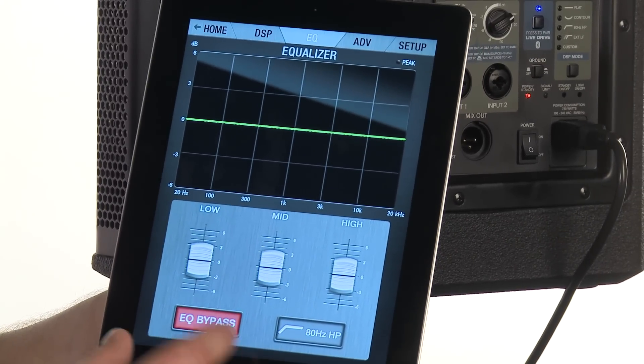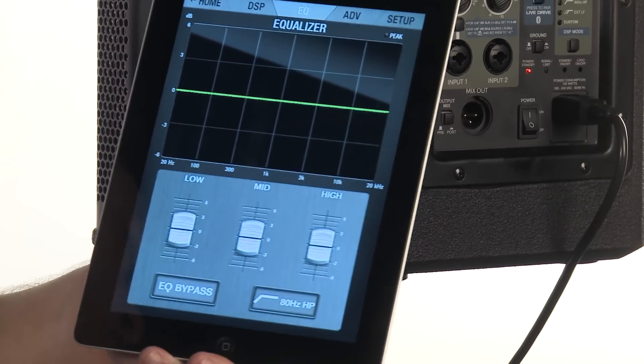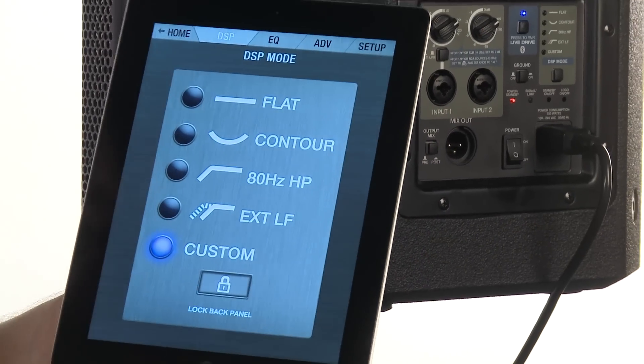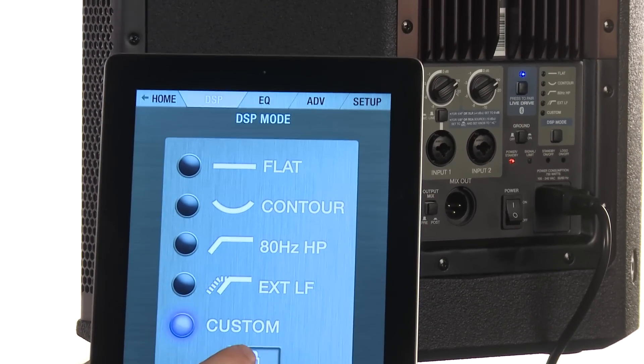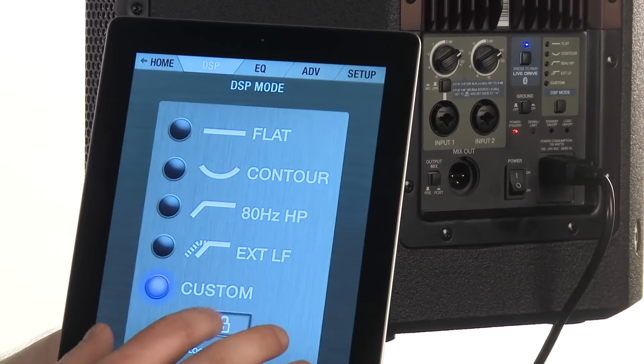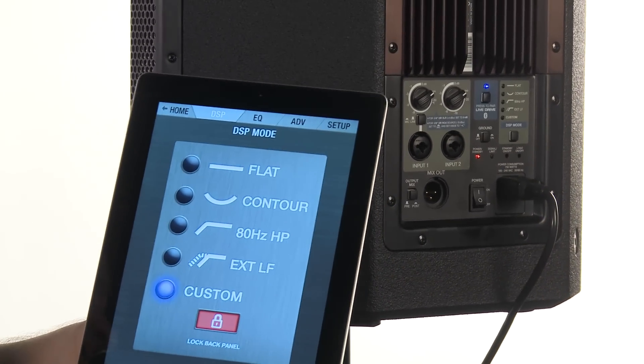We also have options for EQ bypass and an 80 hertz high pass if you're doing something that's mostly speech or doesn't require much low end. Also on our DSP page we have the ability to lock the back panel, so I can easily lock anyone out of the back panel so I don't have to worry about losing my settings when I'm not there at the venue.